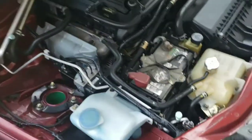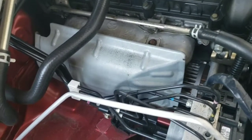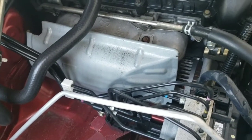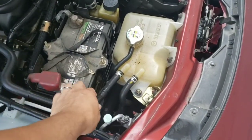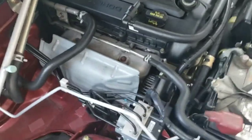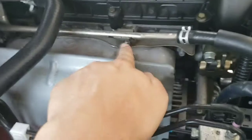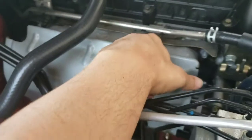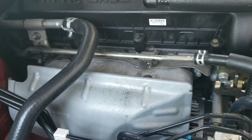I want to try to install my headers myself, so I'm looking at everything in here, trying to figure out what I'm gonna have to remove or at least get out of the way. The first thing I really see is we got the coolant line right here to disconnect, and that way we could get this pipe right here — it bolts on right there and right there — and that might be enough to be able to move it out of the way.